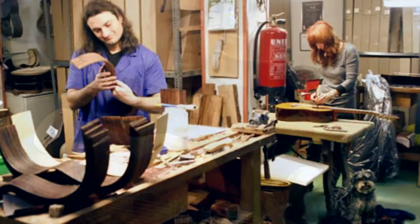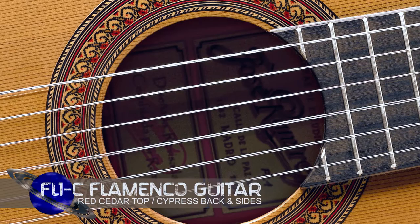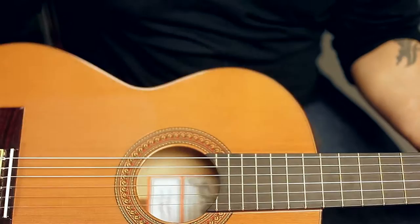Amalia Ramirez personally supervises the design and construction process of every guitar from start to finish, so you know you're getting a personally crafted guitar every time. I have here the FL1C, which is a modern take on the traditional FL2. This one is designed by Amalia herself.